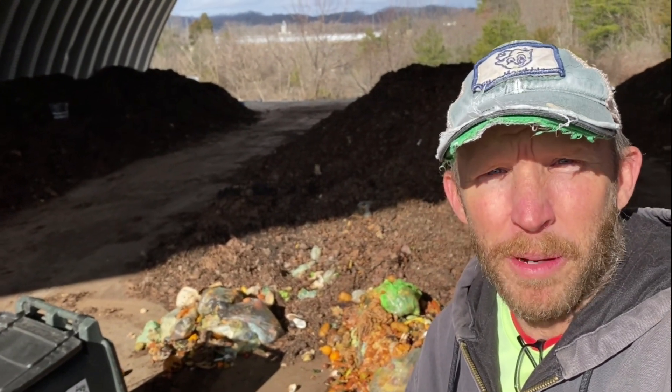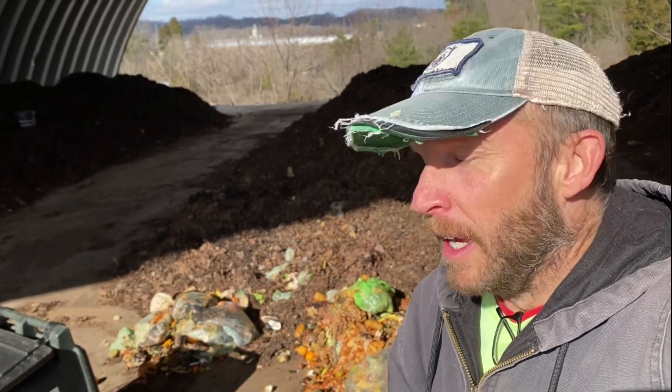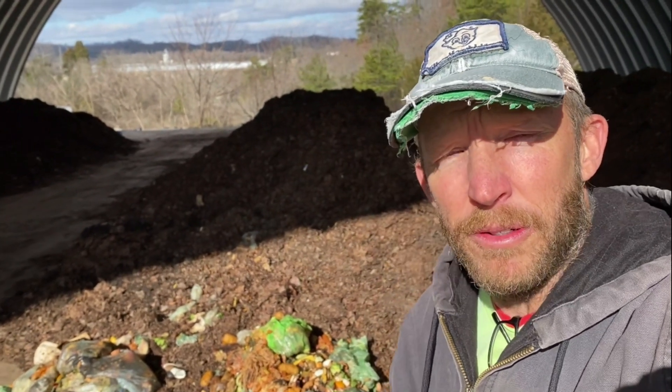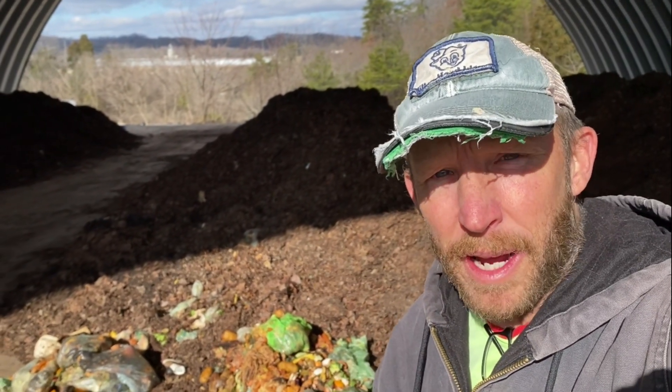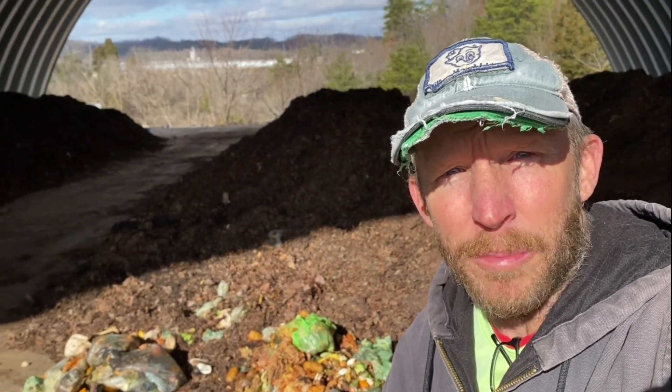A few quick words about compostable bags and cups and things like that that you might accept at your facility. If you notice behind me, this is fresh material going to be worked into this most recent batch before I put it on the pipes for aerated static pile.